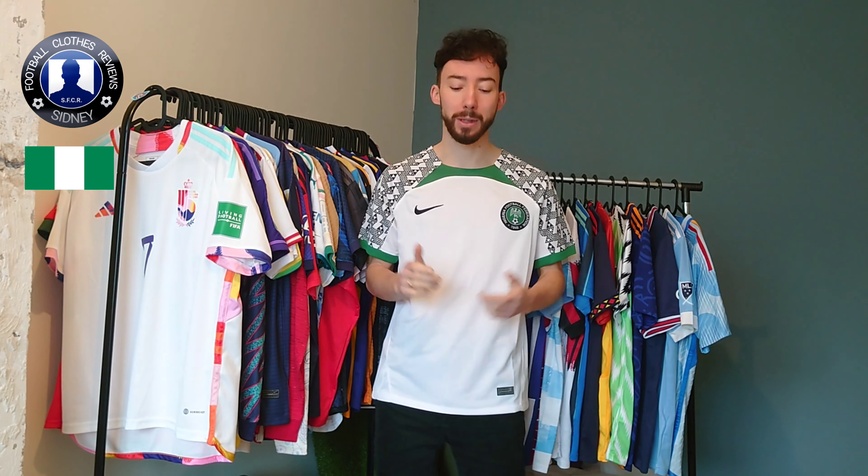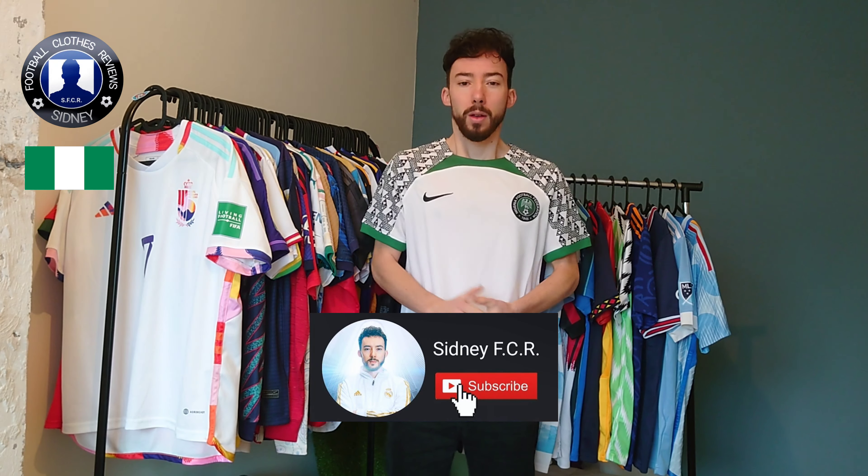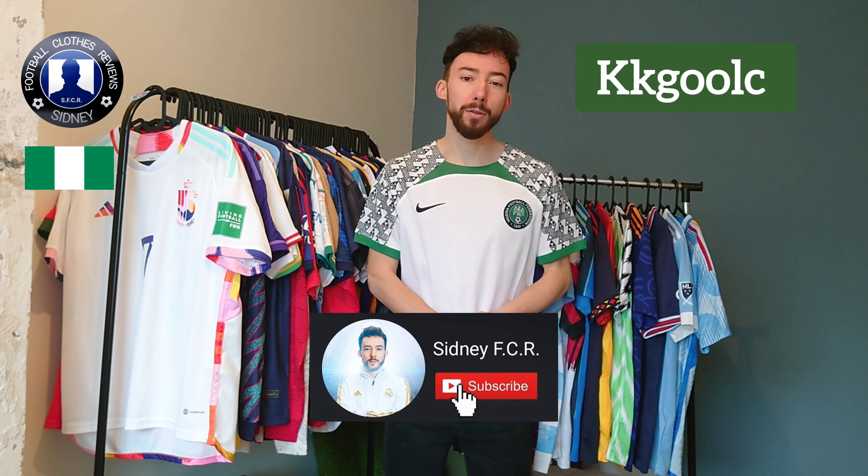Before we check this one out, make sure to subscribe to our YouTube channel to stay updated on review videos. This one is the Nike fan version, bought from kikigold.com — check the link in the description down below to find out more about that seller. Now let's check this one out.